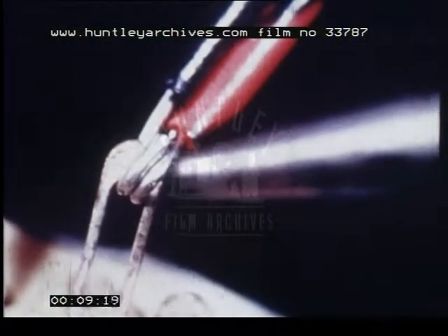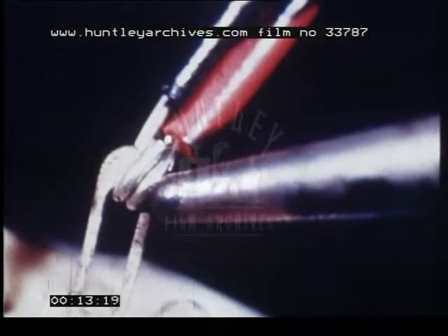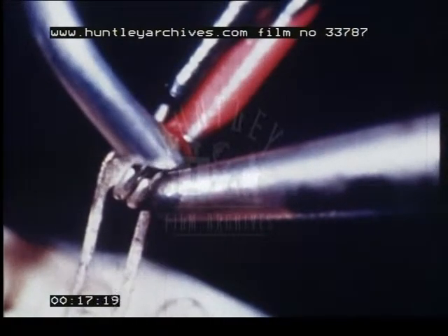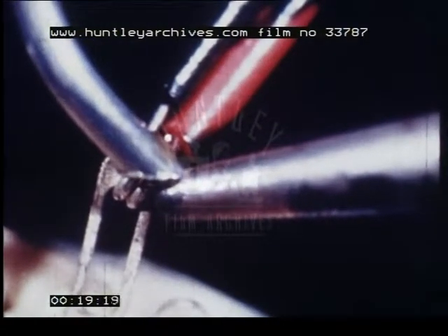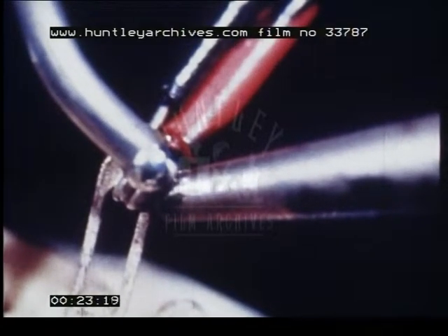There are four basic steps to producing a good soldered joint. First, the soldering iron is brought into proper contact with the joint to be soldered. With the other hand, the soldering wire is placed between the bit and the joint in such a way that, if possible, it touches both the bit and the joint simultaneously.